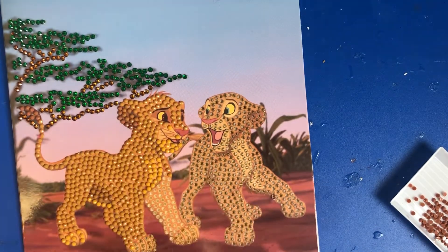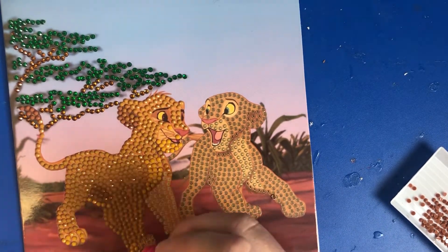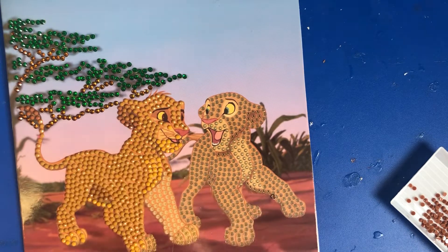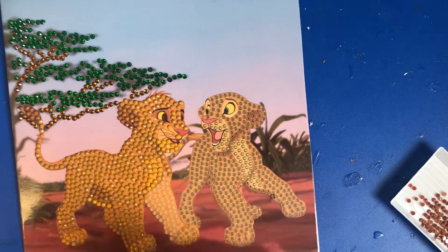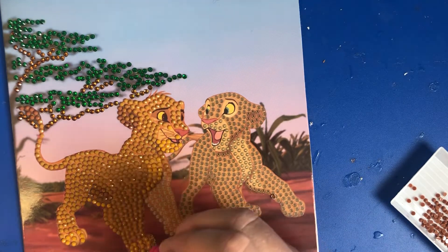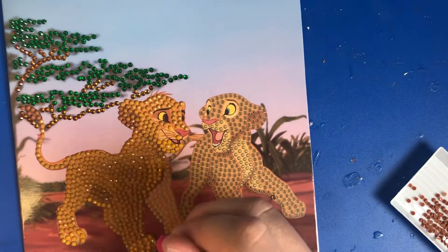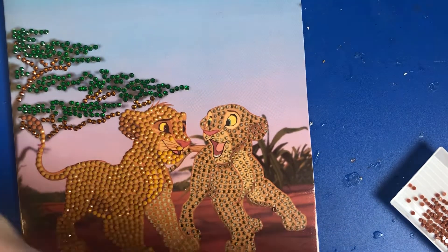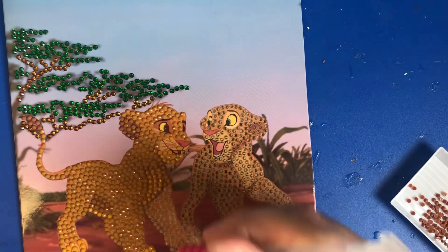I've done his back foot and I'm just going to do his right foot now, then we'll move on to his hind leg and his other foot. We've got about two minutes left — see how much we can get done. I said we'd get to there and it'd just be the leg done. I'm too good at predictions.